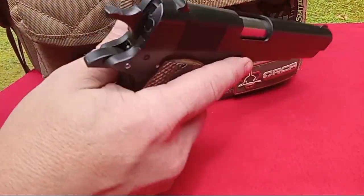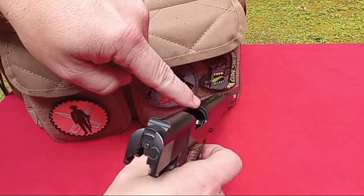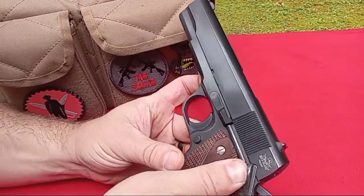First off, we're going to show you that the gun is clear. There's nothing in the magazine. There's nothing in the chamber. This pistol is clear and safe for handling. Safety is on.